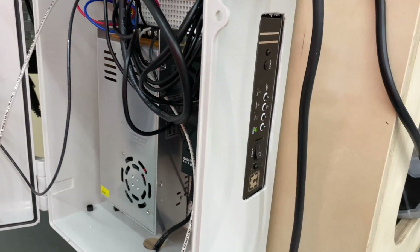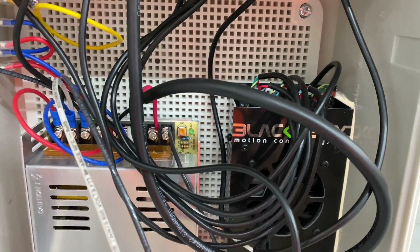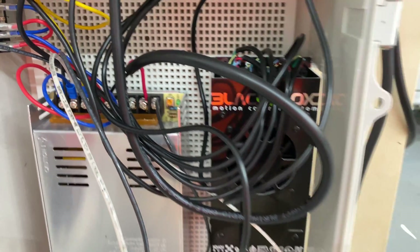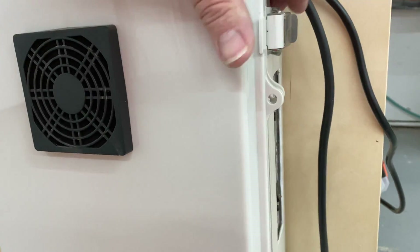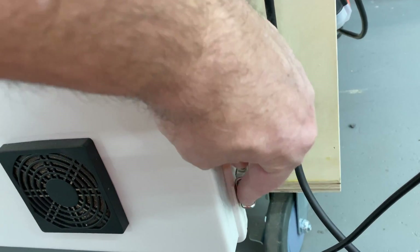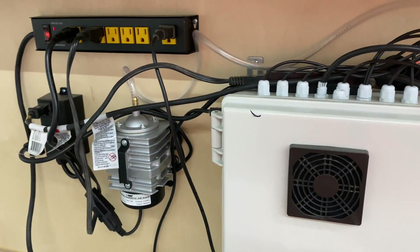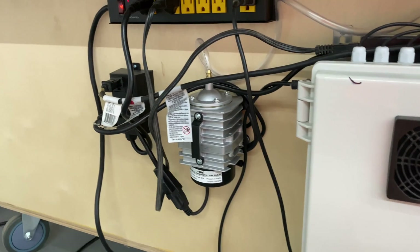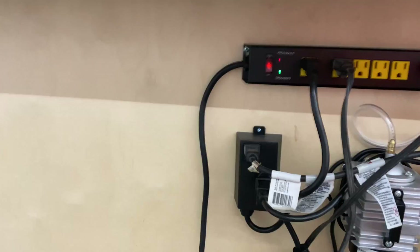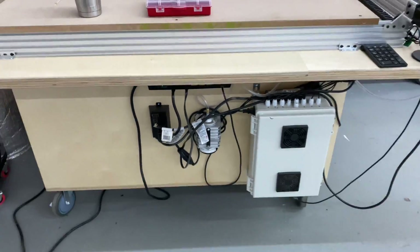There are the inputs for the control box — I believe it's called the BlackBox, which is the motion control system for the CNC. You can get that from OpenBuilds. And they don't sponsor me in any way, shape, or form, but I've got to say they send you whatever you purchase very quickly. They stand by their products — if you get something defective, they will replace it as long as you send back whatever was defective.